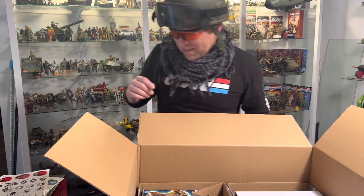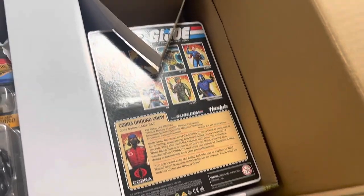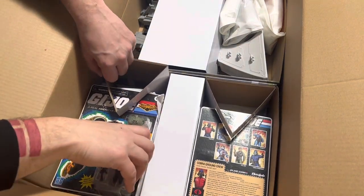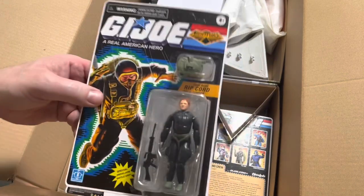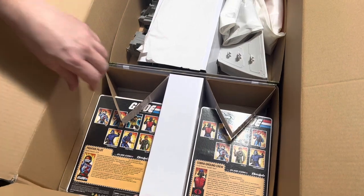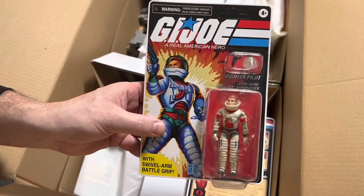I need to get an overhead shot of this for you guys. So we're going to get an overhead shot. So there we've got Ripcord, Knight Force Ripcord, very nice. Ace, very nice.